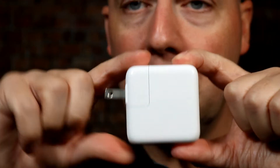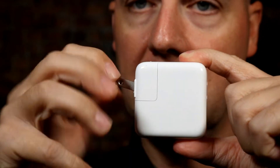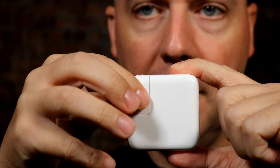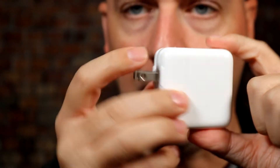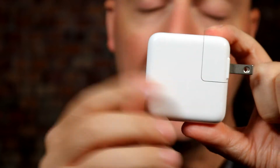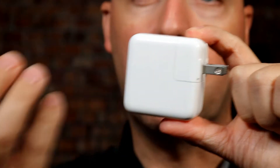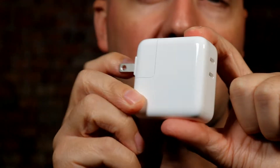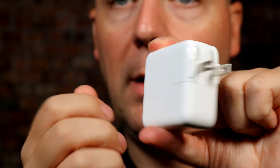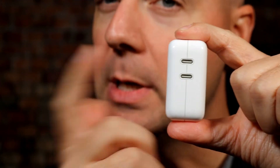Starting off with just looking at the charger itself — it's a pretty standard charger. Flip prongs here for travel, which is nice. It has the removable Apple adapter piece to swap for different countries, and two USB-C ports. Beyond that, just a plain white case, which I like. I like it when accessory makers don't put a lot of bright logos on these — I just want it to vanish into my wall, not be something I'm noticing as I go into my living room, bedroom, or office.